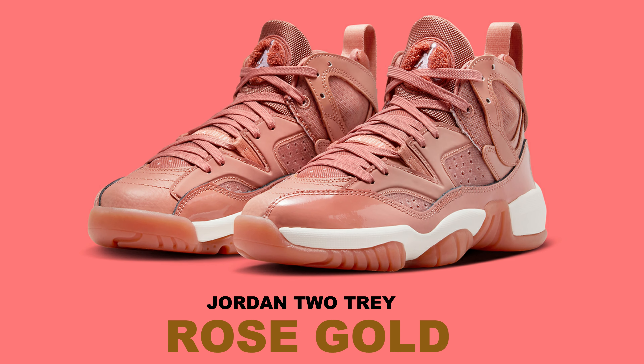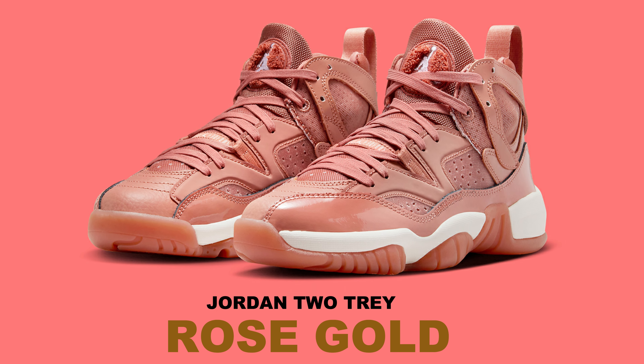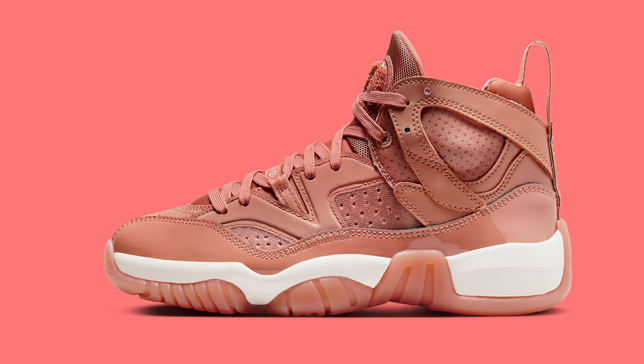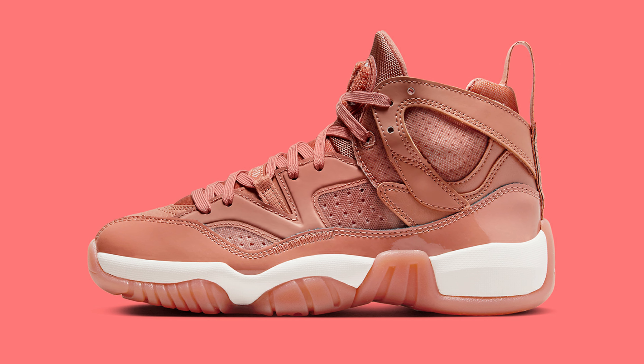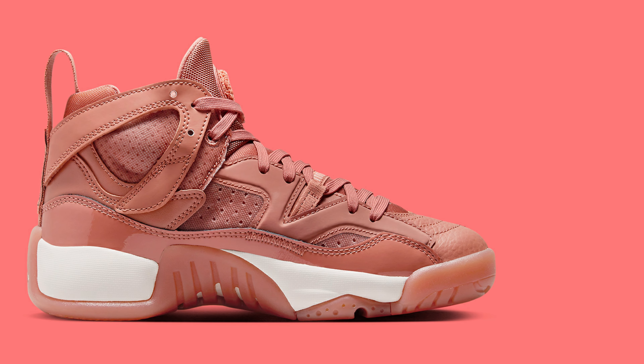The Air Jordan 2 Tray initially gained popularity by imitating past Jumpman icons like the Air Jordan 11 and the Air Jordan 6. However, over the course of the last year, the silhouette has gradually come into its own, adding numerous original inline colorways to its collection.